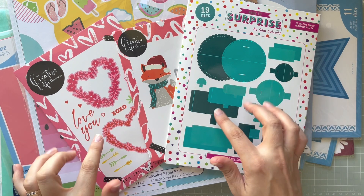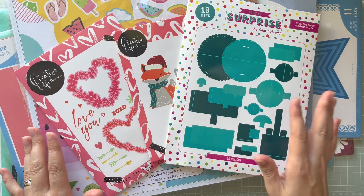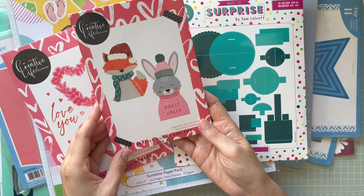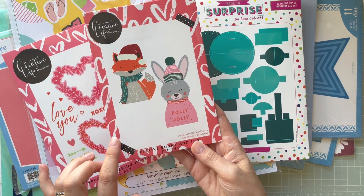My previous video was from the Craft Stash YouTube hop, and they had fabulous offers for the bank holiday weekend. Of course I couldn't resist, because first of all, Katie's Skill Time released a brand new collection, and in that collection she has this die set with a bunny and a fox — it's a wintry collection.